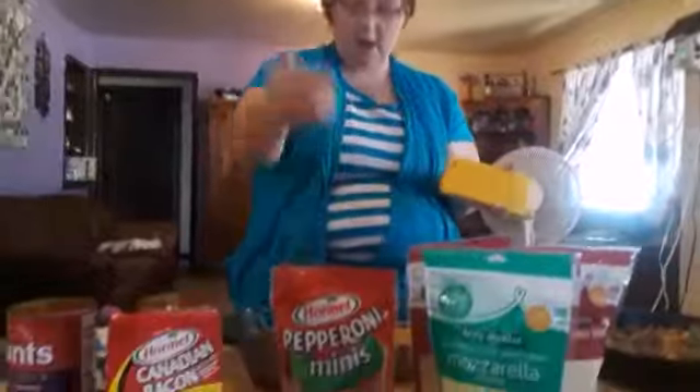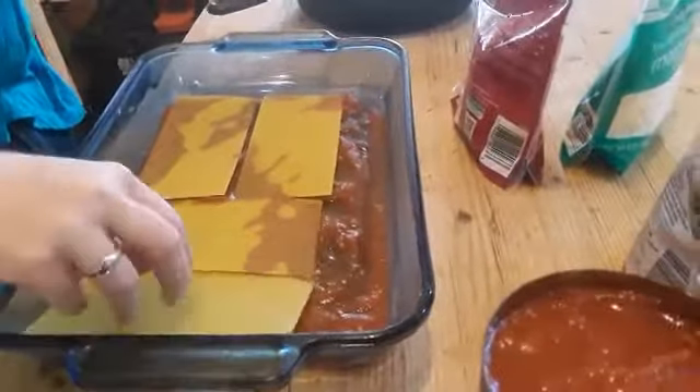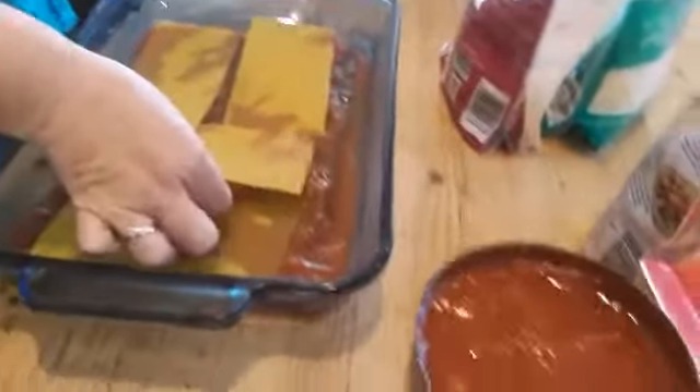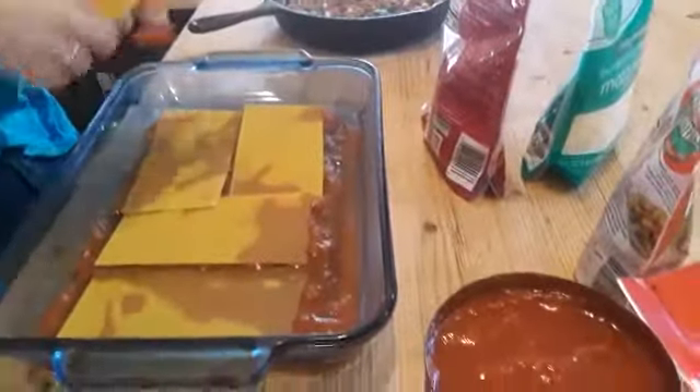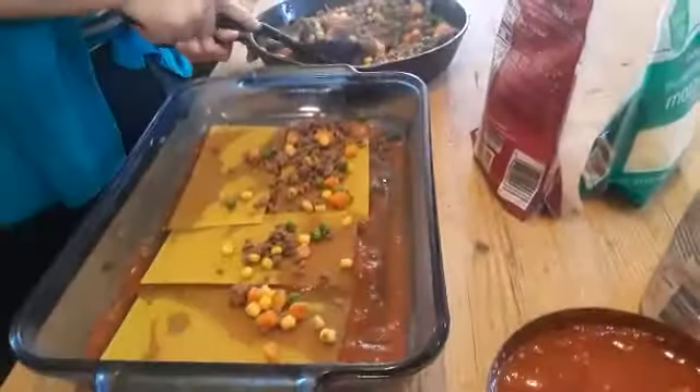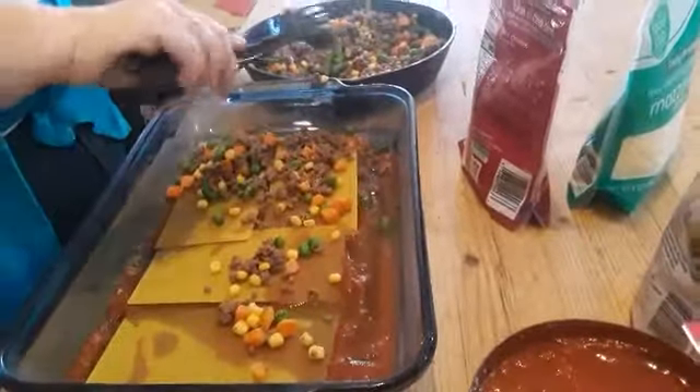So this is what your pasta squares look like. You're just going to go ahead and lay these down. I don't make them super tight, but you can. And you just want to layer all of your ingredients right in there. I do about three layers.